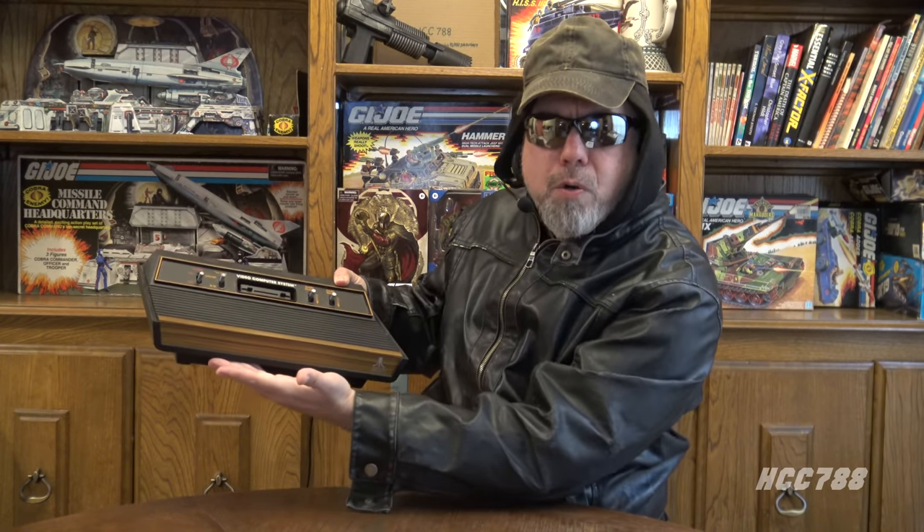His first video game console would not have been your Xbox 5 or your PS360. No, his first console likely had stylish faux wood grain. Back in the early 80s, we didn't need ergonomic controllers with lots of buttons and triggers. We just needed one joystick and one button. Our games didn't need good graphics or interesting characters or realistic environments or sound effects. Those games weren't very good.